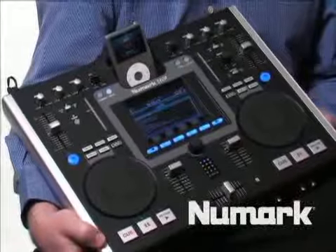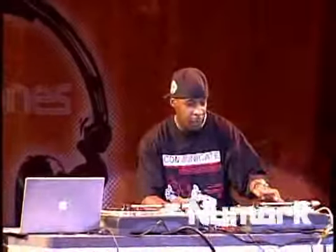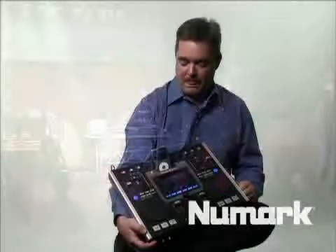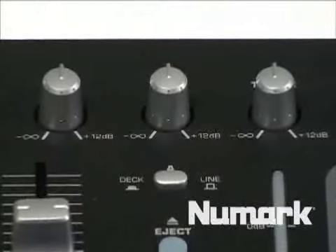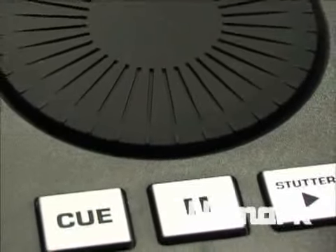The iDJ2 is one of those products that we thought about from the perspective of how a guy works live. What are the basics of what you need as a DJ to perform? We give you a full-featured mixer with the EQs. We have our pitch wheel. We have our scratch wheel.